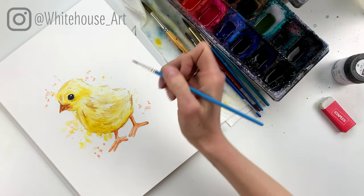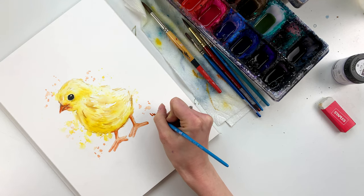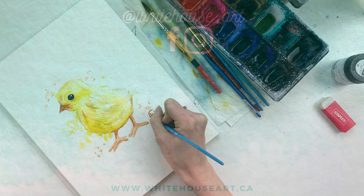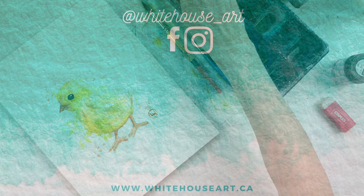Once you're done, you can sign it — I'm signing mine in orange because I feel like it coordinates well with the painting. Thank you so much for watching. I hope you guys enjoyed painting along with me. Be sure to hit the like button below, and please hit subscribe if you want to see other videos just like this one.